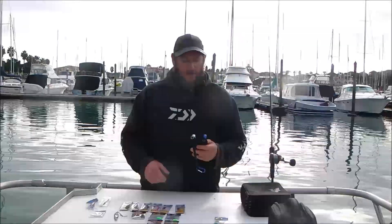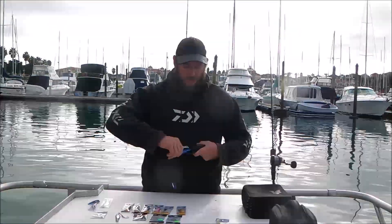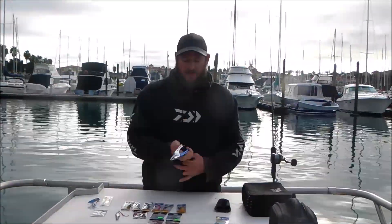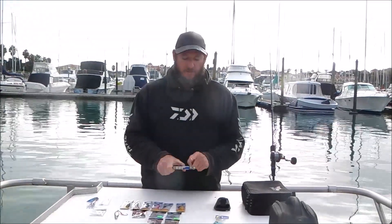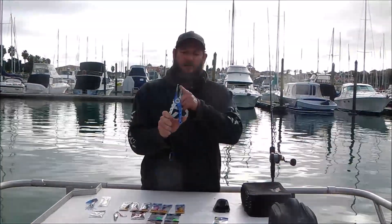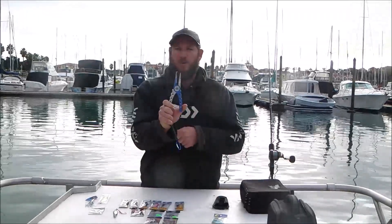We've just got a new pair of pliers in for the season called Mustard Kaiju — very similar to Mustard's old featherweight pliers but with better cutters and jaws on them. They've also got the ability to open even bigger split rings even easier, so we're looking forward to seeing these in action.